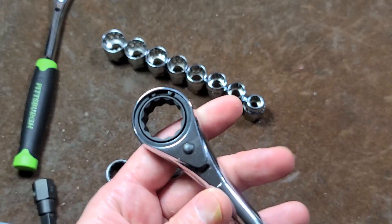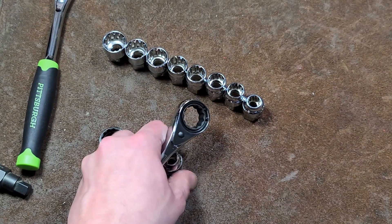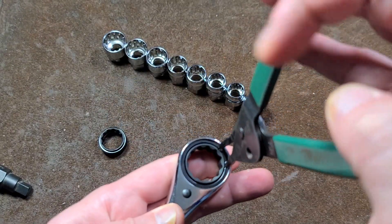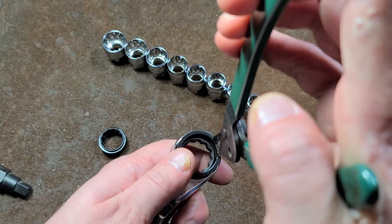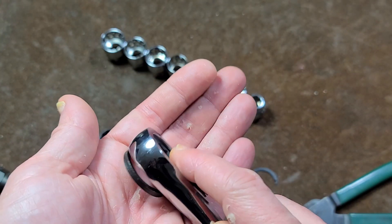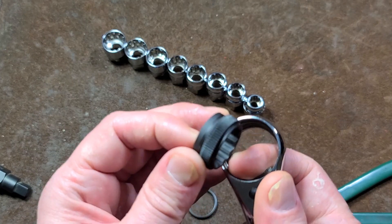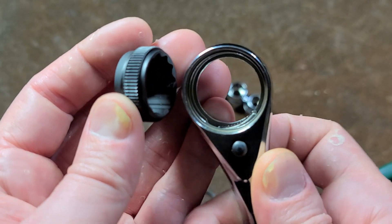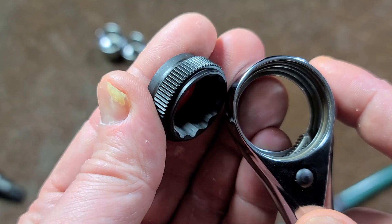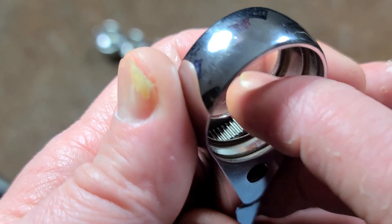I'll go ahead and open this thing up and see if this will actually work. Pull this little snap ring out — always try to keep your finger in there to make it easier to remove. Then we have a guide washer, which is super thick. And it's 100% bone dry inside. That's pretty unfortunate — you'd think they would have put at least a drop of lubrication, but you can see it's basically perfectly dry in there.